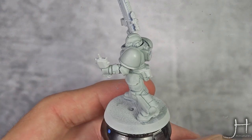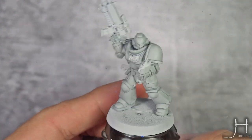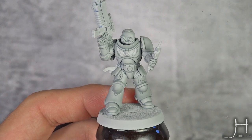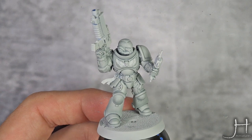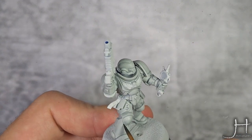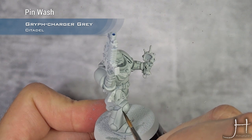Our corrections with Fulgur Grey are done, and you can see there is a substantial difference there. Now I'm going to add a bit more shading to the model, because ironically I think Apothecary White lacks a bit of contrast. I'm going to do a simple panel lining using Griff Charger Grey, and apply this into all the recesses and panel lines for the armor.